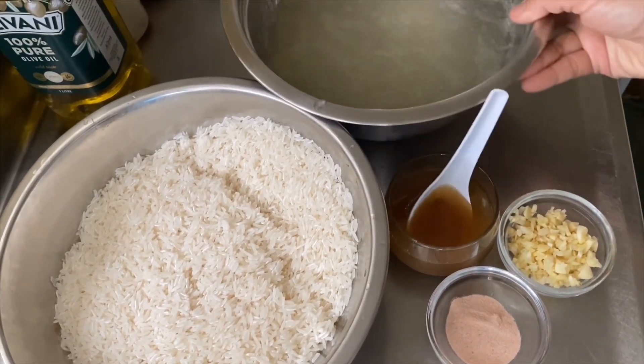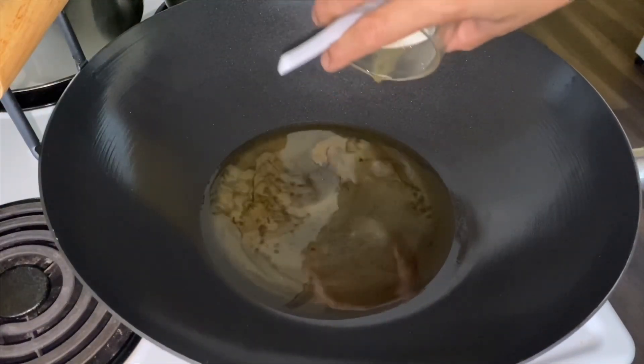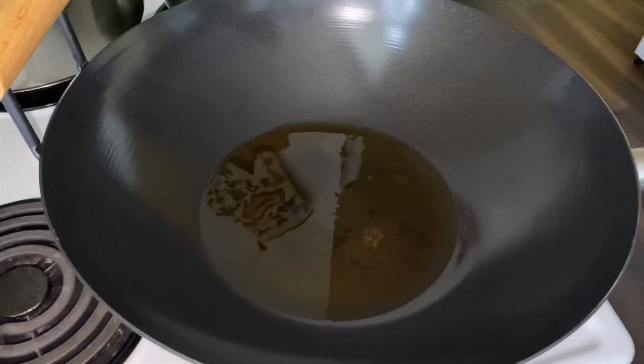This is the first time to cook. We are going to cook a little bit.